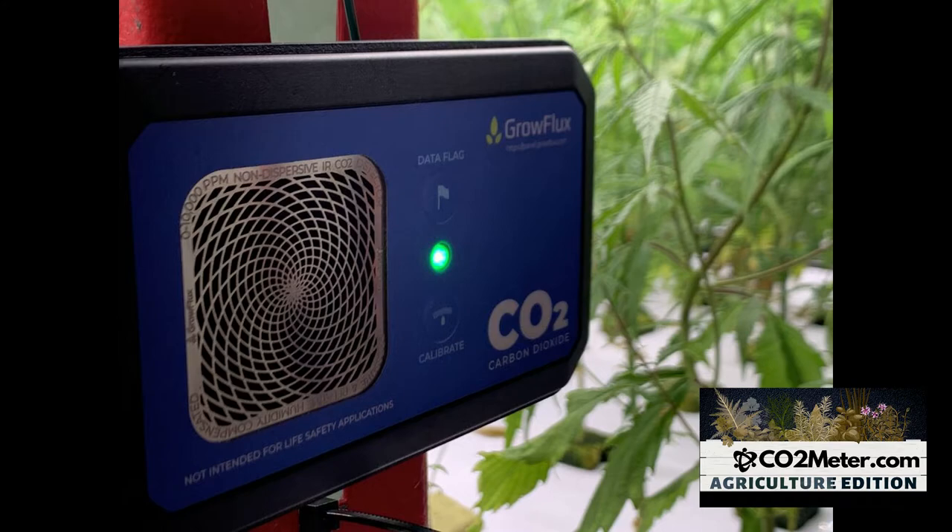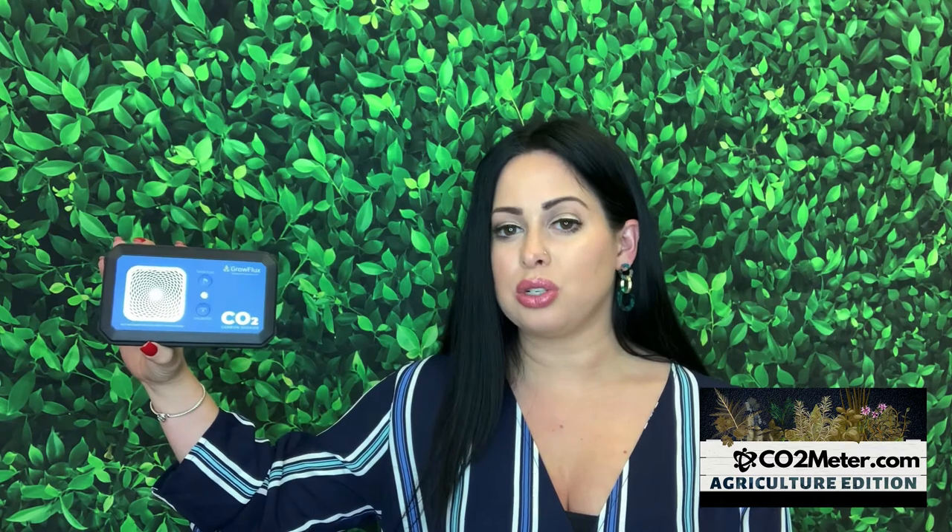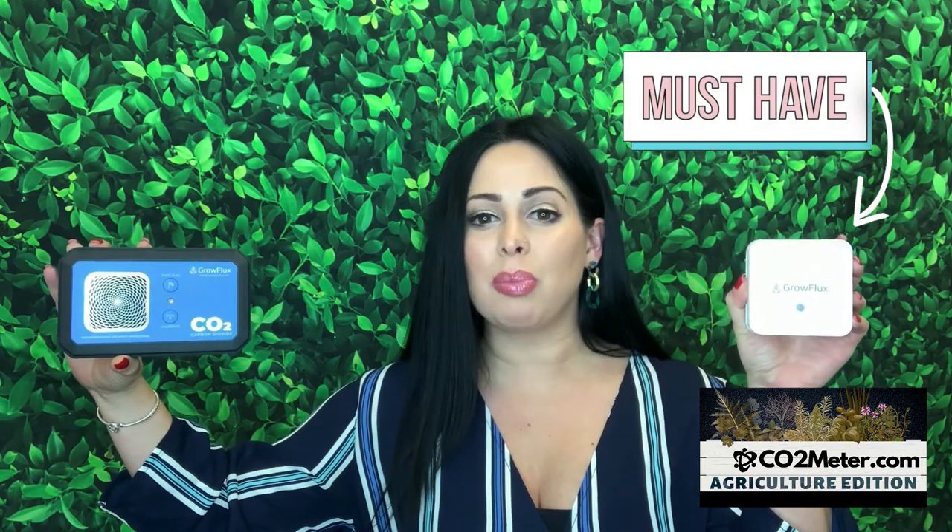This device includes a battery-powered design. With the use of the GrowFlux CO2 microclimate sensor, it can be placed anywhere among the crop, enabling it to pinpoint those CO2 enrichment dead zones. And with the purchase of the GrowFlux connection access point, this is a must to securely connect to the cloud.